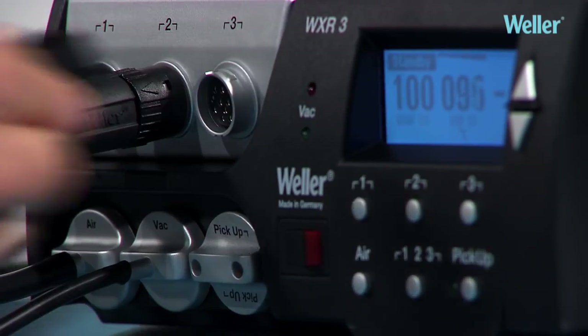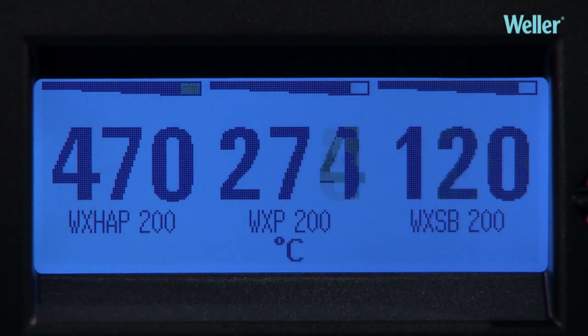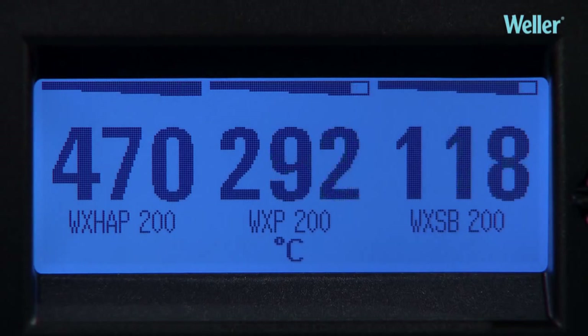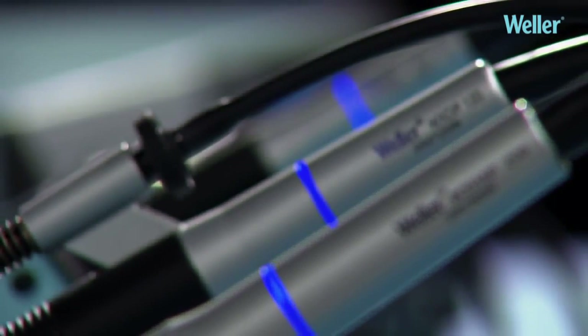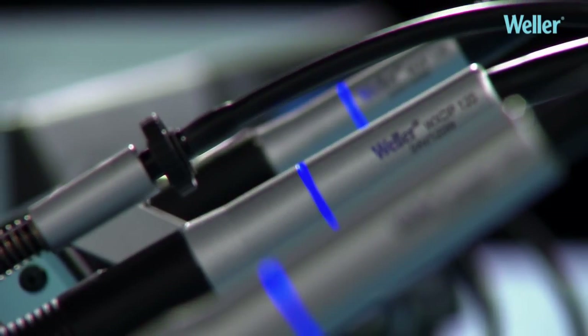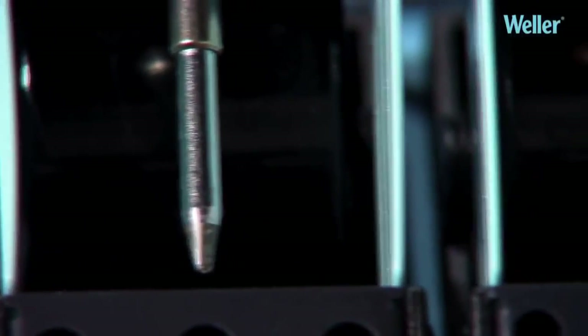Three Weller high-performance tools — such as the WXHAP200 hot air pencil, WXP200 soldering iron, and WXSB200 solder bath — can be operated simultaneously from the WXR3 rework unit without any deterioration in performance. A real advantage.